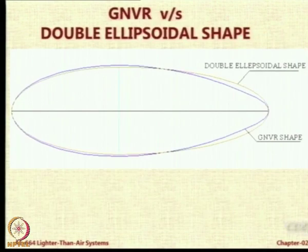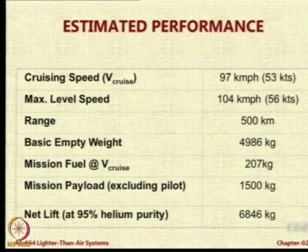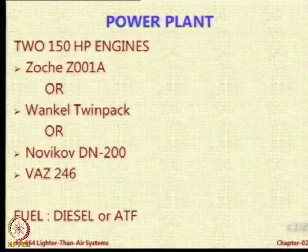It is not too different from GNVR, but the GNVR shape has L/D of 3 — I have to check this and get back to you. This is the estimated performance for a range of 500 kilometers. Again these are numbers for the stabilizer.